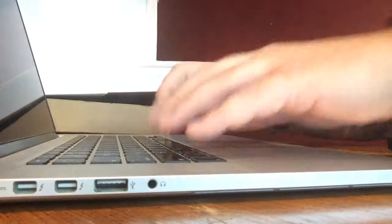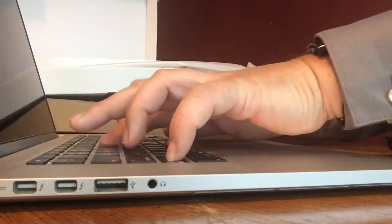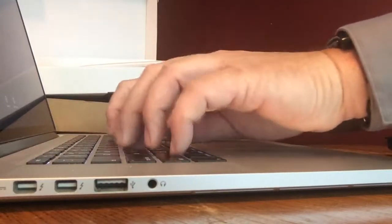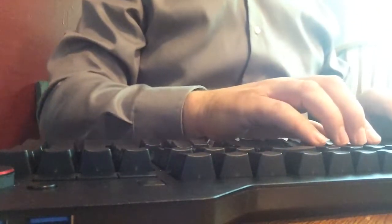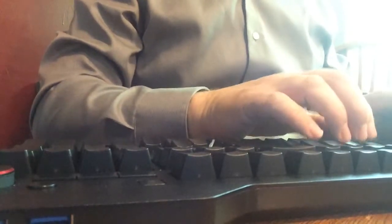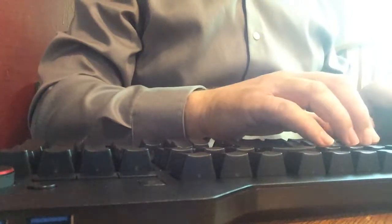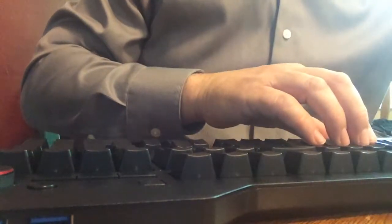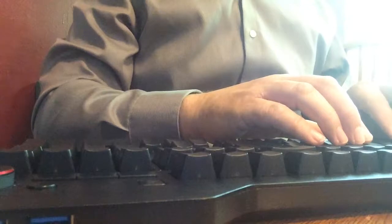This is the Mac keyboard — this is a membrane keyboard. This is the DOS keyboard, a mechanical keyboard, very similar to what we had in the 80s. You'll notice these are quieter keys; they're not as noisy as your Cherry Blues. I believe this one has MX browns — Cherry MX browns.